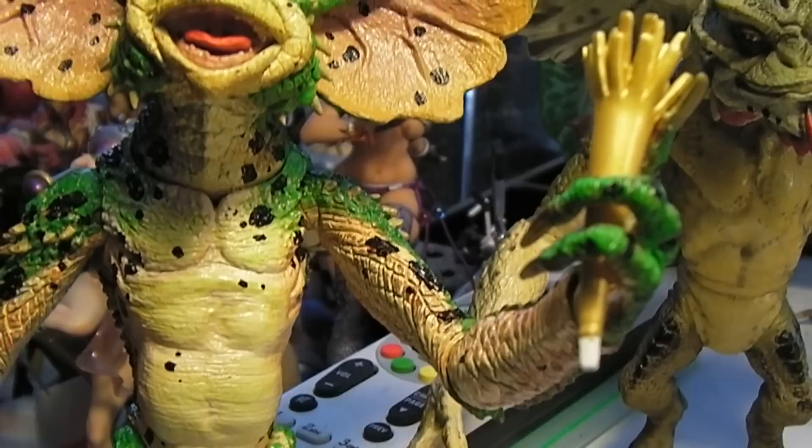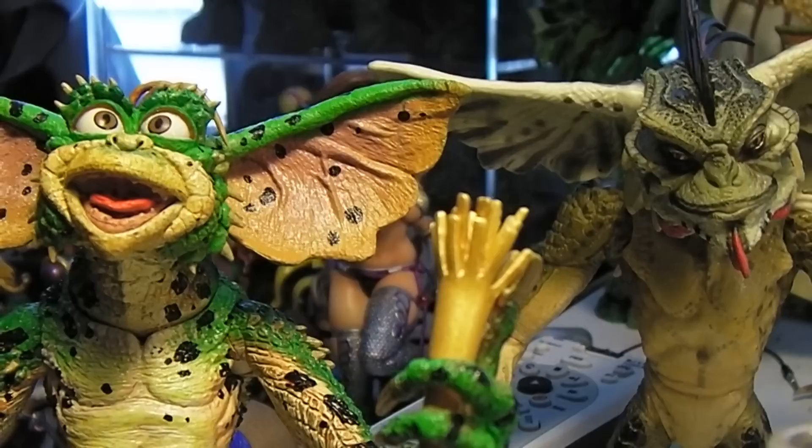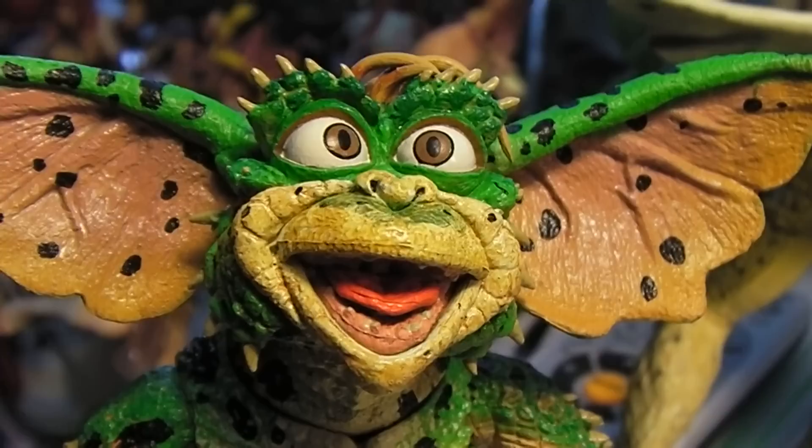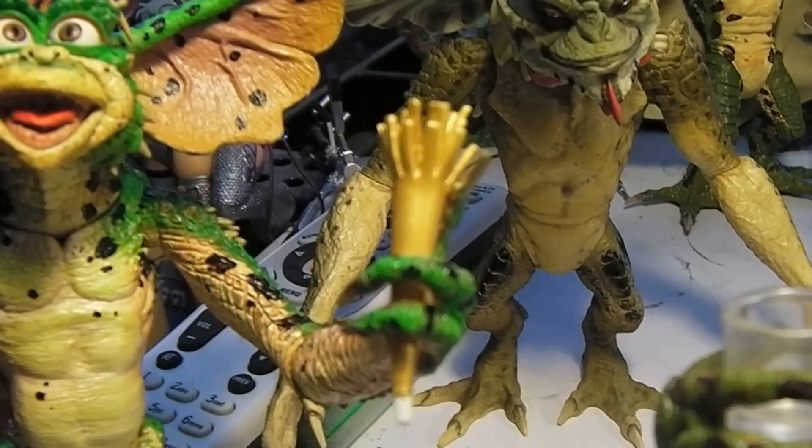And over here we have the Gremlin version of Daffy. He had some party glasses — kind of like the Groucho Marx style, funny glasses with a nose — but he fell over and I dropped him somewhere in my mess, so I can't find it right now. There's a little New Year's party horn.